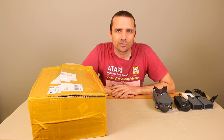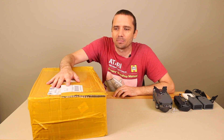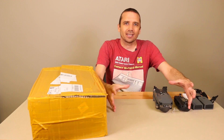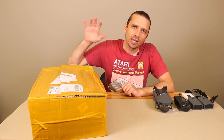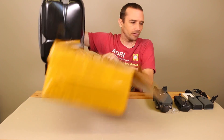Hey guys, this is Steve with Tronics Fix. Today we're going to be taking a look at a hardshell backpack for the DJI Mavic Pro provided to us by Lighttake so we can review it for you. I've reviewed a hardshell case, I've reviewed a softshell case, and now it's time to review a hardshell backpack. Let's get it open and take a look and see what we think.